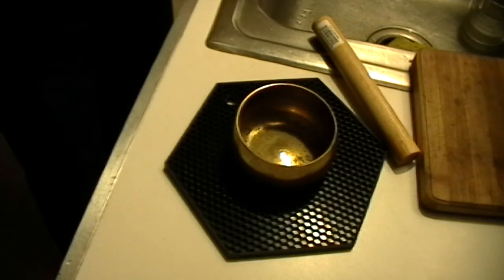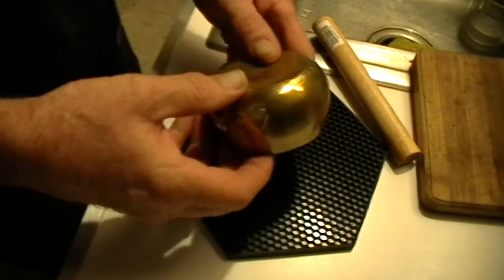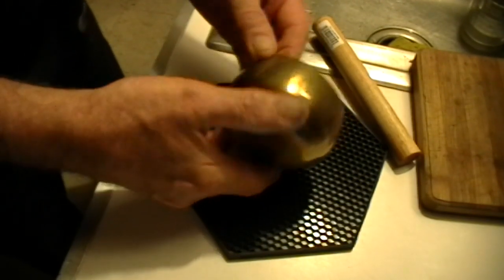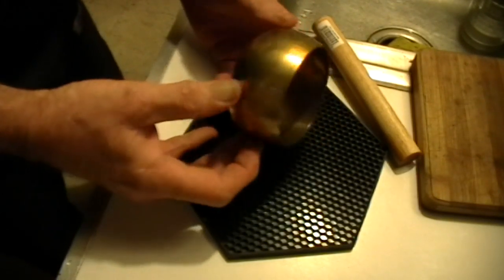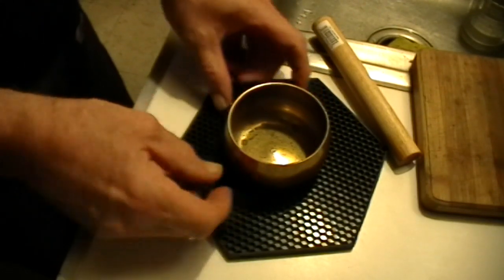Hello and welcome to my laboratory. What you're seeing is a genuine Tibetan singing bowl that I came across in a thrift store. They didn't know what it was — they thought it was just one of those cheap Indian brass bowls — but I recognized it and bought it for fifty cents. I've had it for quite some time.